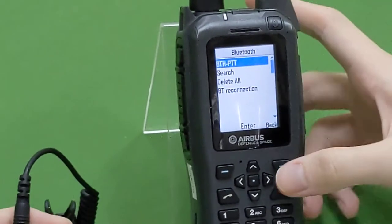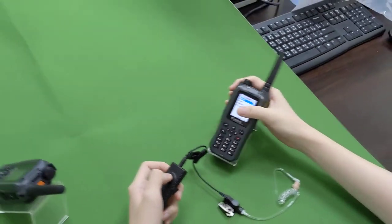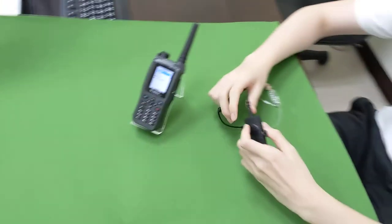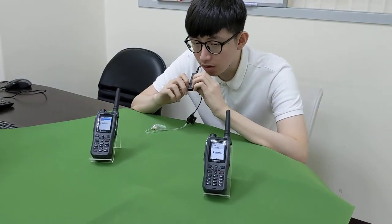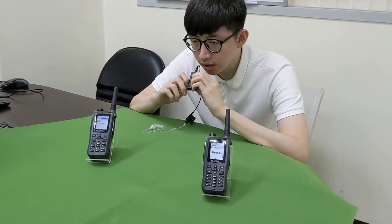Okay, now we can begin to test. Test, one, two, three.